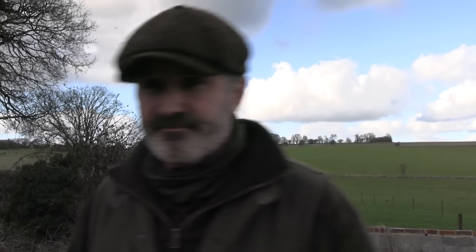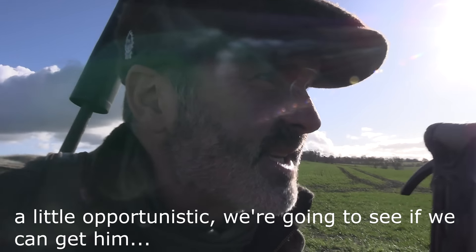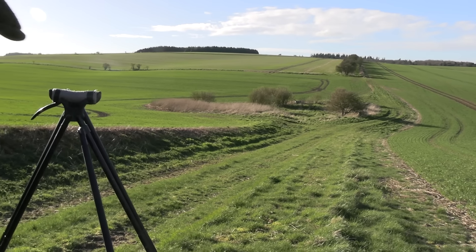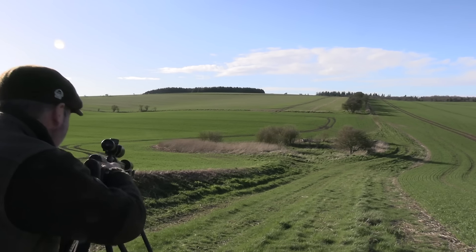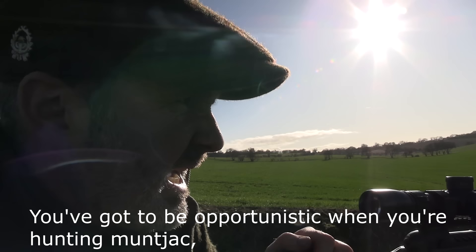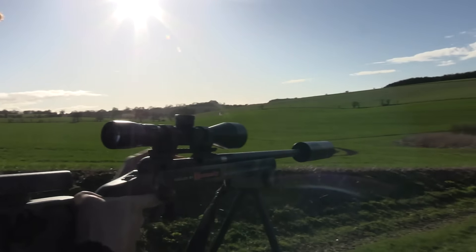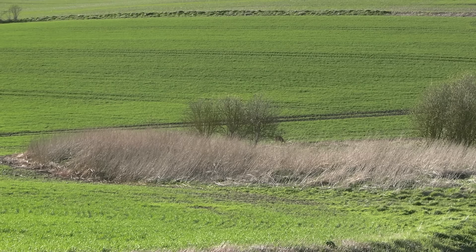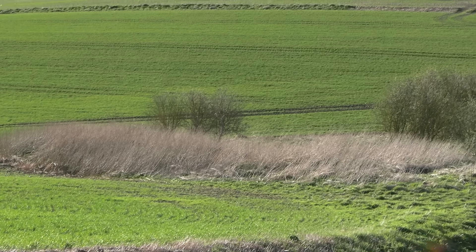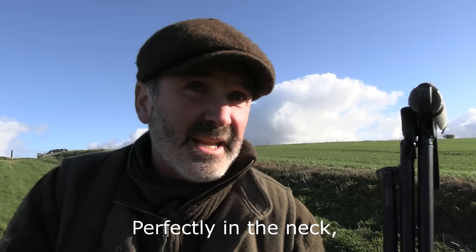Anyway, let's go find some deer we can shoot. Just a little opportunity — we're going to see if we can get him. We want to let him come into the open. You've got to be opportunistic if you're hunting muntjac. The main thing here is the wind. It sticks nicely — up, weighted, perfectly in the neck. It's a nice big muntjac buck.